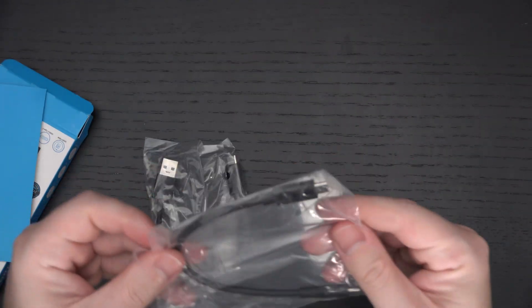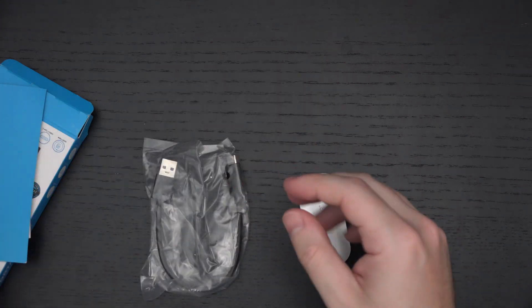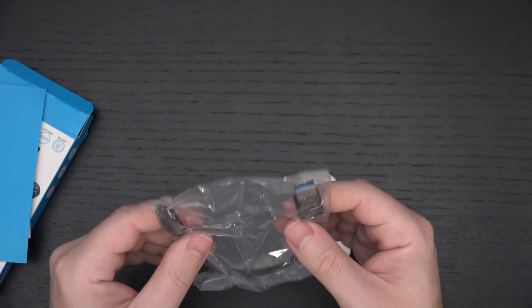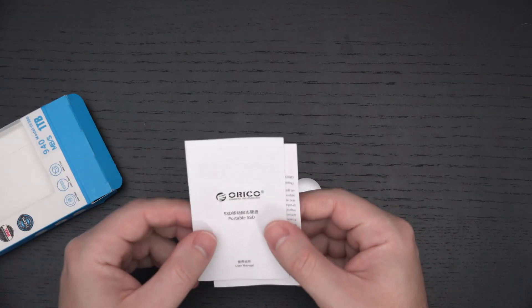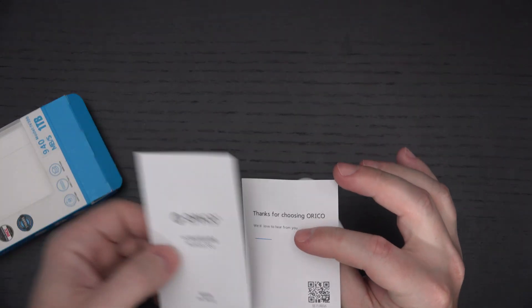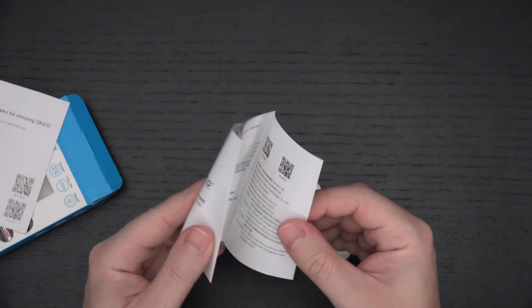Let's see what else they include. We've got a Type-C to Type-C cable and a Type-C to Type-A cable — fairly basic and straightforward, that's it. There's a little paperwork with the company's website and some QR codes, plus a quick start guide describing what's in the box.